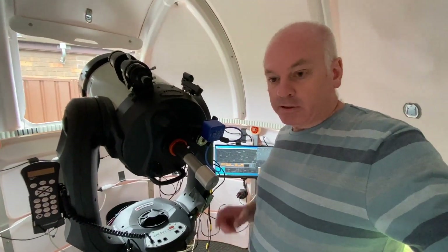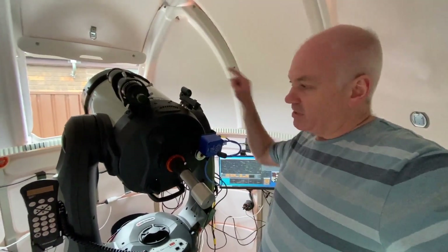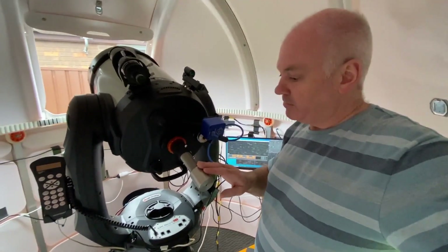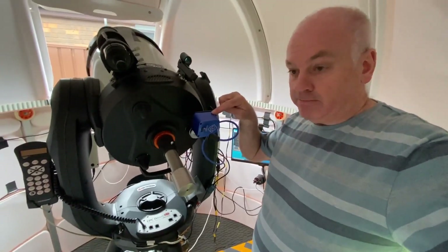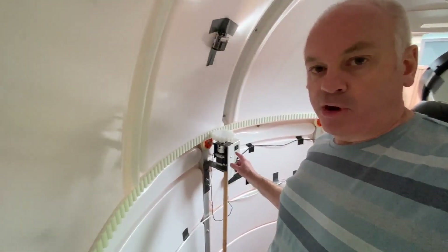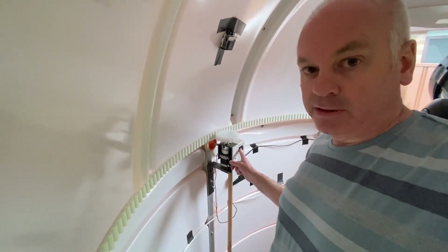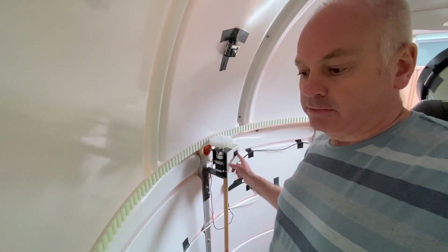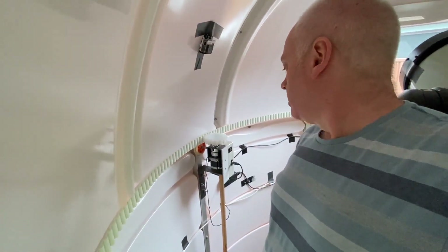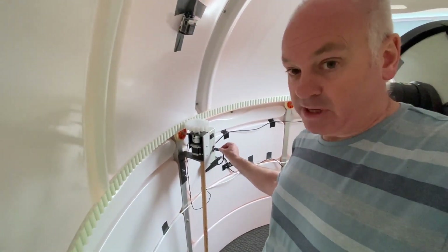On the back of the telescope we have the counterweight for the Hyperstar, because that puts a lot of weight on the front, so you need this counterweight to balance it. And this is a motorized focuser — again, computer controlled. This is the motor that drives the dome. I can operate it manually, rotating it in both directions, but it's also controlled from the computer by this USB interface.